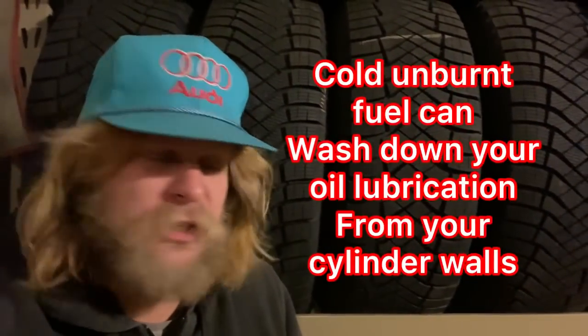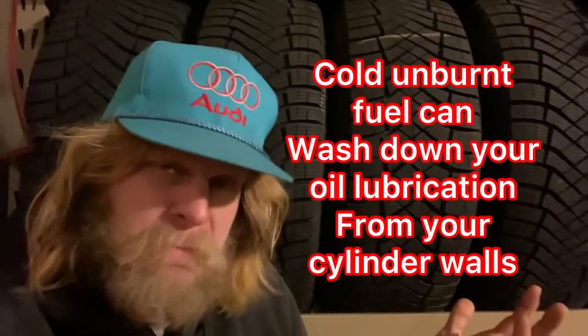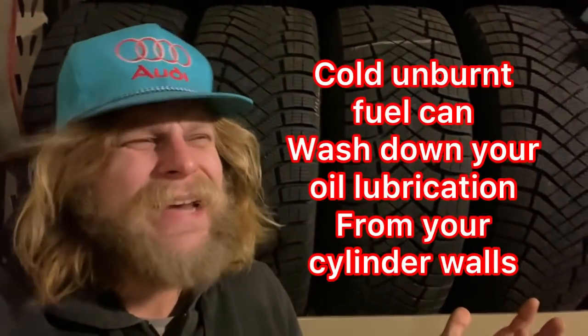They say: less fuel consumption, less engine wear, less emissions — those are the big ones. Now, are you gonna have more engine wear if you let your engine idle? It's up for debate. I don't really think so. The biggest thing is on a cold engine — let's just go there in the owner's manual real quick.